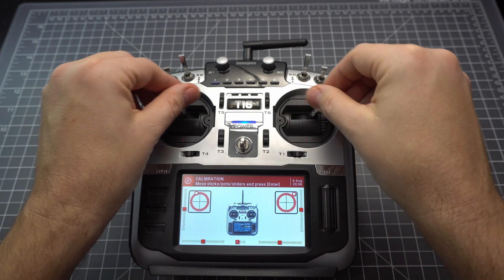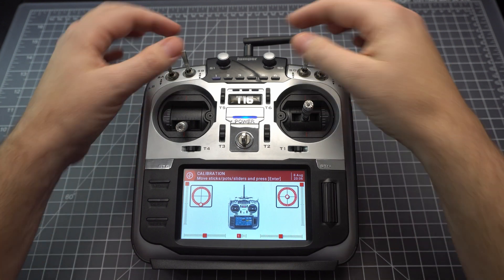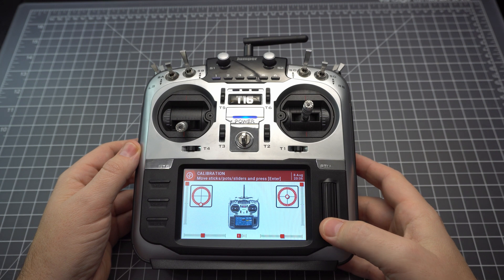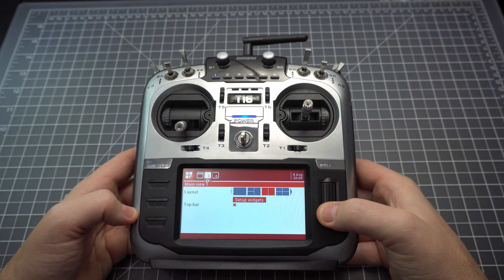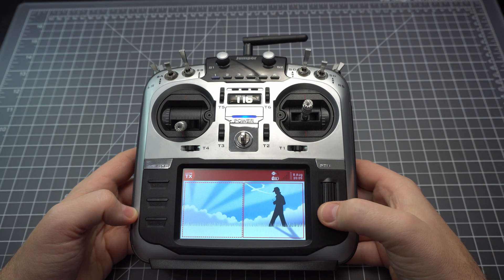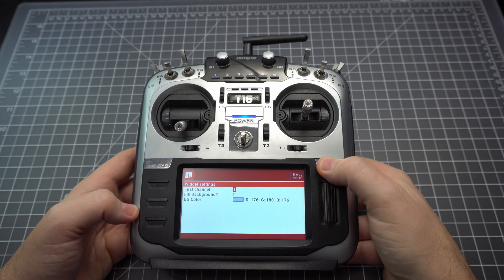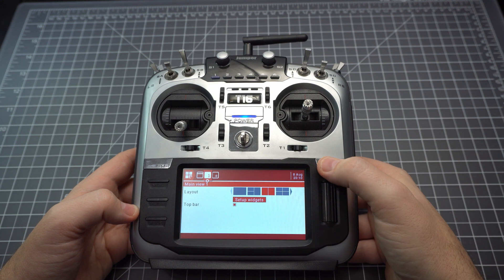Now you can extend them to their extremes and after that your radio will be calibrated. If you're unfamiliar with this particular version of OpenTX, you can adjust the widgets on your home screen by pressing the tele button. What I did here was set up a split screen with my inputs on the right and my model on the left. You can set up a number of different widgets — I just thought this was a nice simple layout.